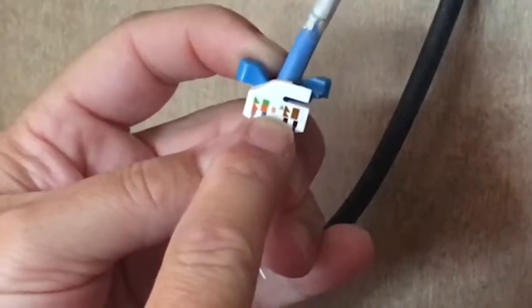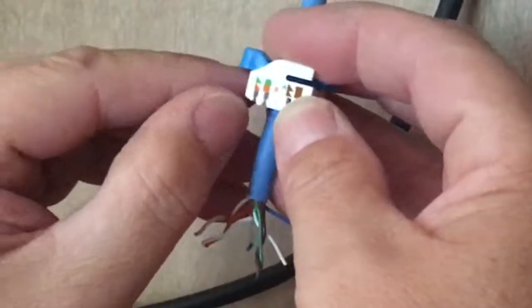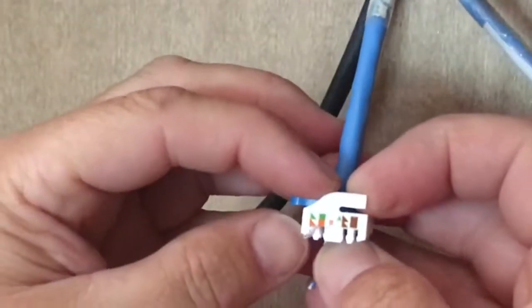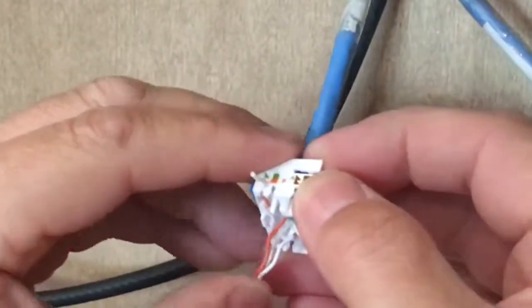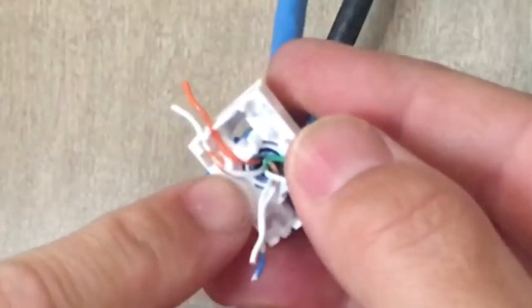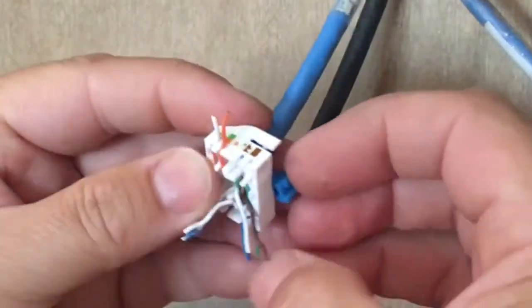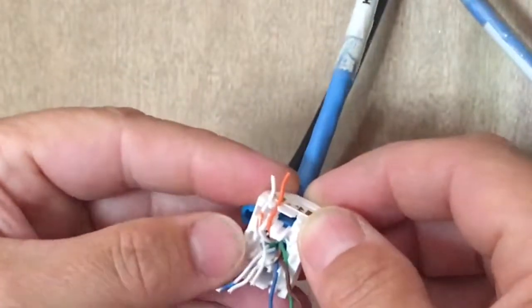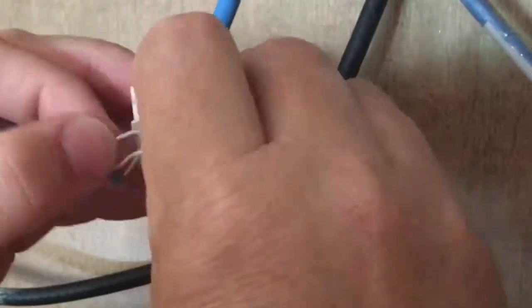It's labeled either A or B for the type of termination you want to do. I'm using a B termination here, and it's pretty well color-coded. Four wires will go on one side and four wires will go on the other. It's got little channels there for you to put the wires in. The hardest part is making sure you have the right wire in the right channel with the colors.